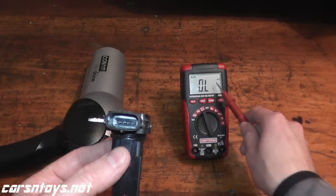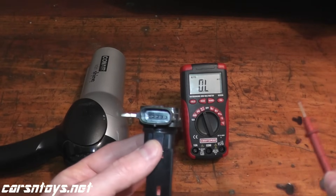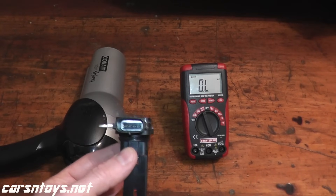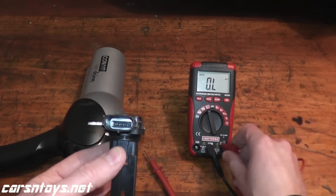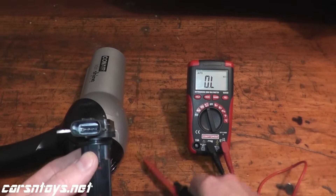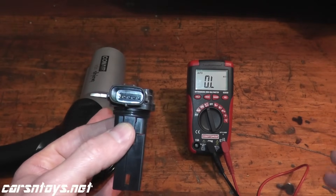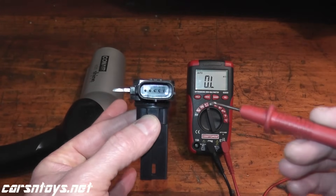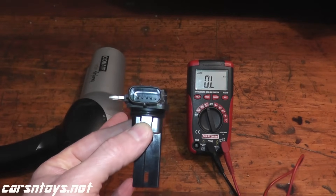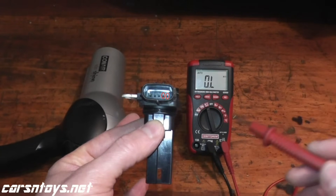If it's very cold, that resistance number will be higher; if it's warm outside, it will be lower. So around 2 to 2.5 kilo-ohms at 70 degrees Fahrenheit. You have two leads from the multimeter — a black lead and a red lead — and you touch these two leads to the prongs of the sensor. You'll need to do a little research because every car is different. This sensor has five prongs; others may have six. In this case, it's the last two on the right.